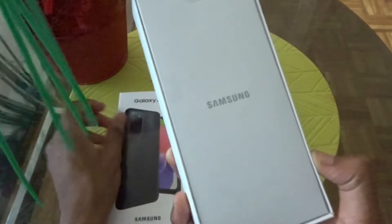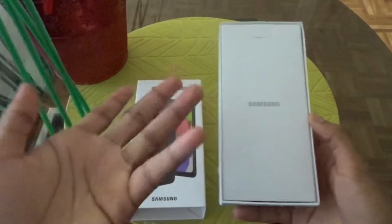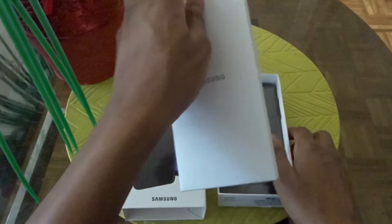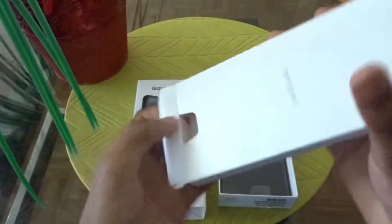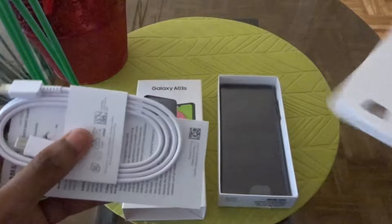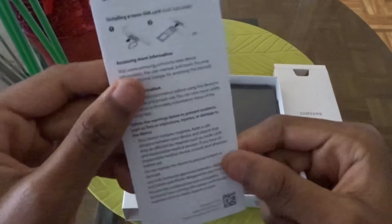So this is what it looks like when you first open the box. This is the manual guide and there's one right there. It also comes with the charger inside, so we have the charger right here and we have the quick start guide.